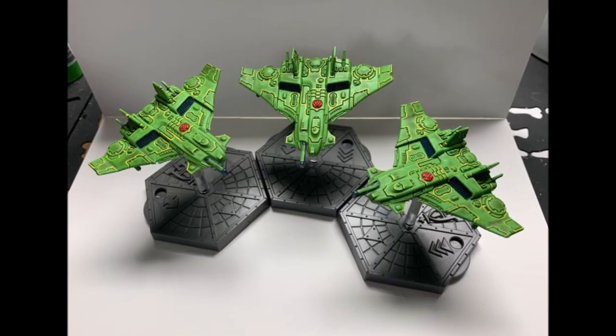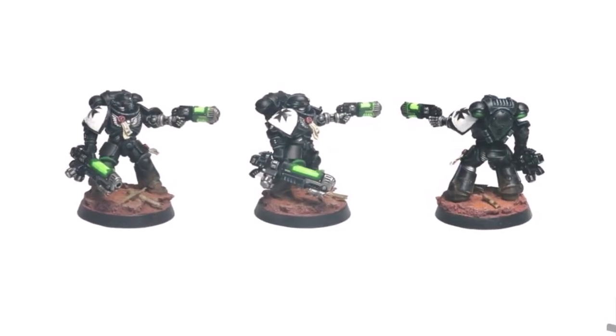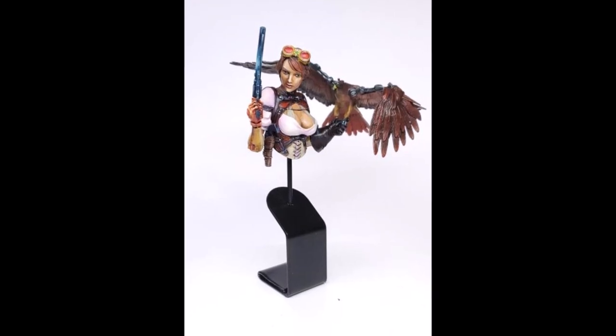With a little bit of time and practice to get used to how these paints work, you can very quickly get some great looking models in your display cabinet or on the tabletop faster than ever before.